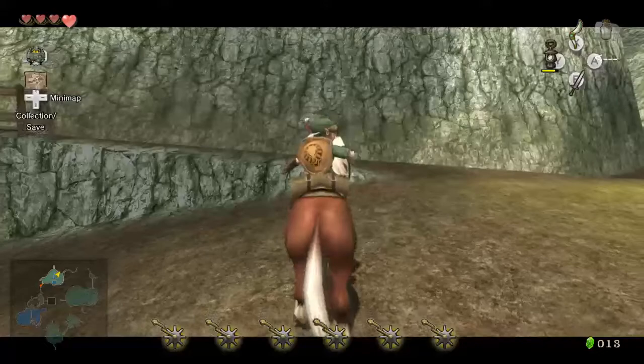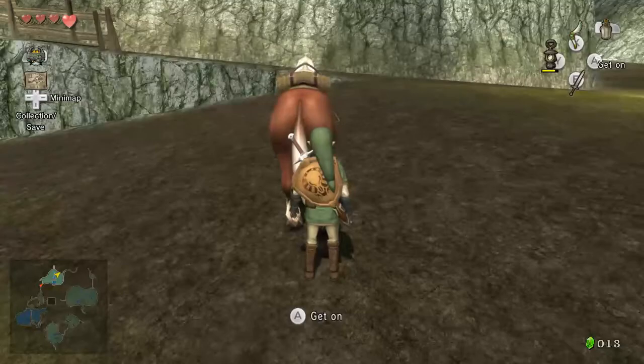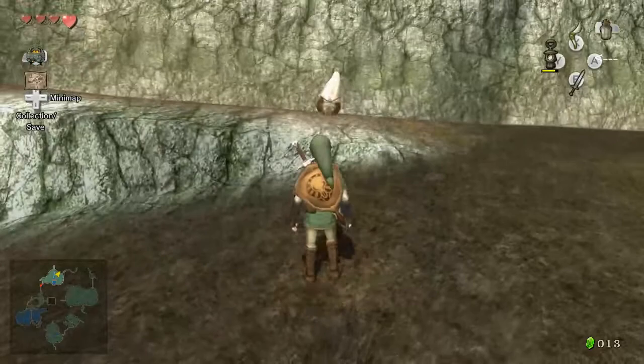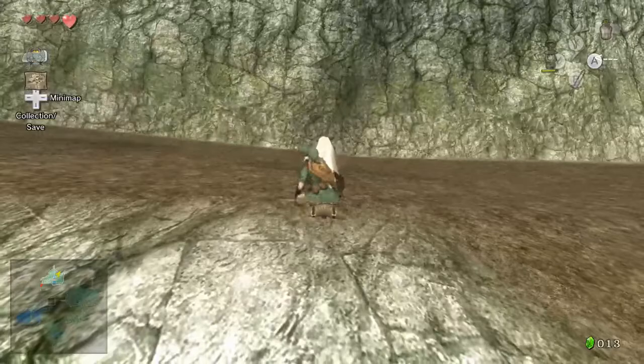Basically, at this point you can pause-buffer to go through, but it's perfectly easy to just do a backflip whenever you're about to go in the ground. So you just get on Epona, and as soon as she goes in the ground, you backflip. It's like super easy. And it's way faster than pause-buffering, which frankly doesn't even make it more consistent, I don't think, from messing around with this.